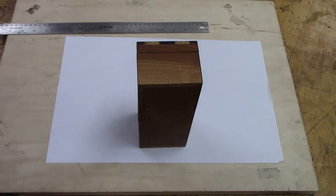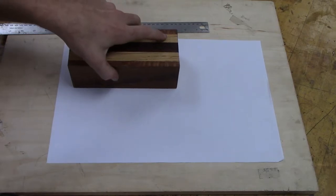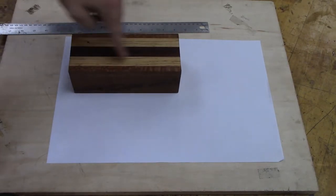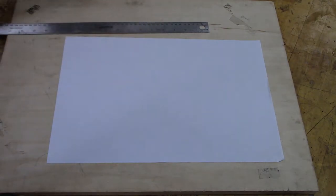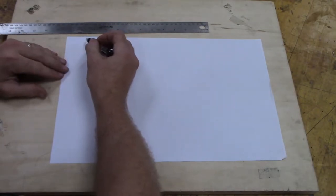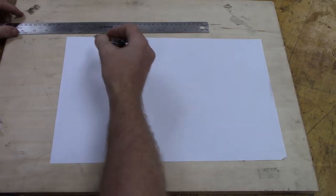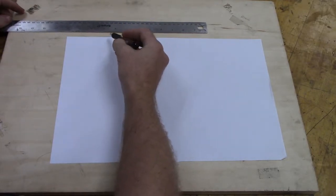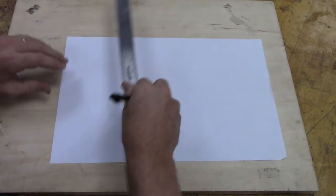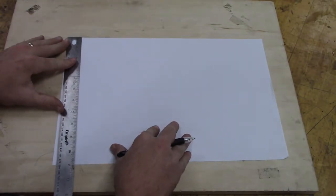We're going to first draw the top view — that's if you're looking down through the top. So that's 8 inches wide by 3 and 1 quarter inches deep. We've got a pretty big piece of paper, and we're going to need the whole paper — if you start your blueprint in the wrong position, you'll end up not having enough space. Since this piece of paper is already cut to a perfect rectangle, we're going to use these 90-degree angles to help us draw our box profile.